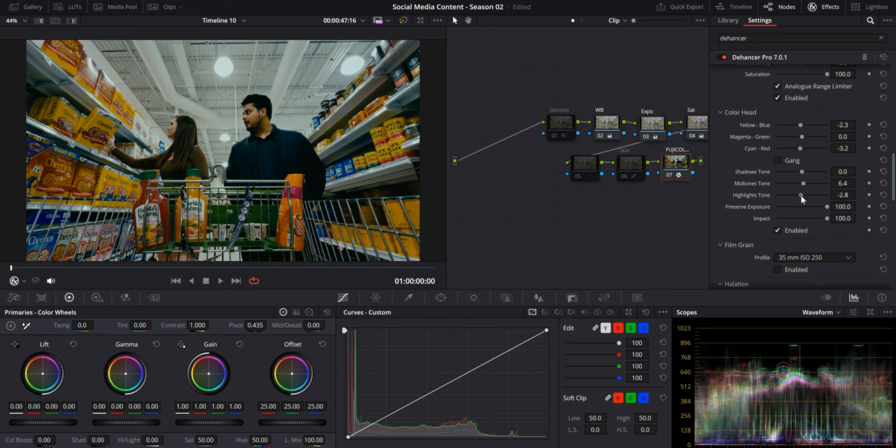A good practice is to push the adjustment all the way so you can see what it's doing, then dial it back. You can see it's introducing a lot of cyan and blue into the shadows — that looks a bit too extreme — so we're going to dial it back to around negative 4.6. Very subtle adjustments go a long way and make a great impact on our image.